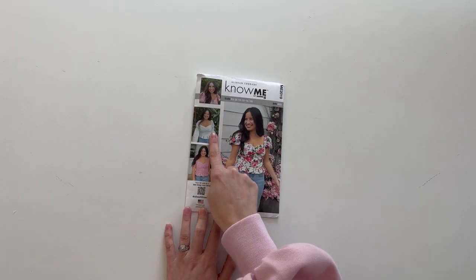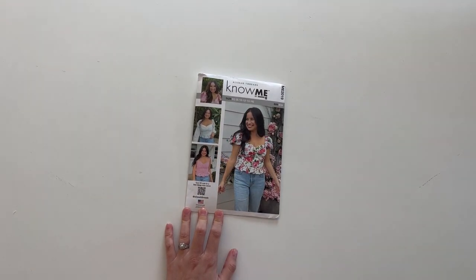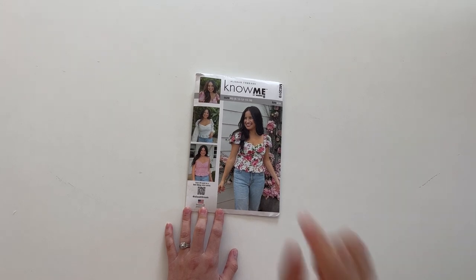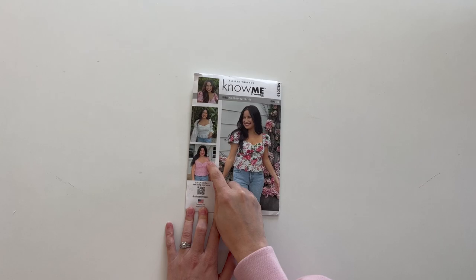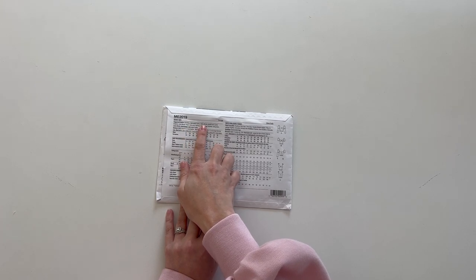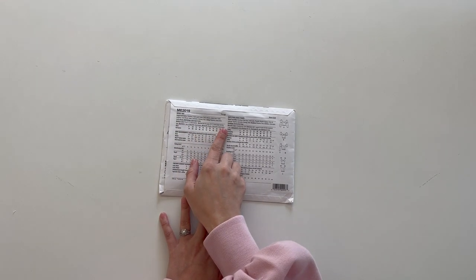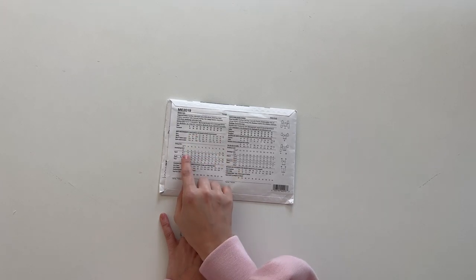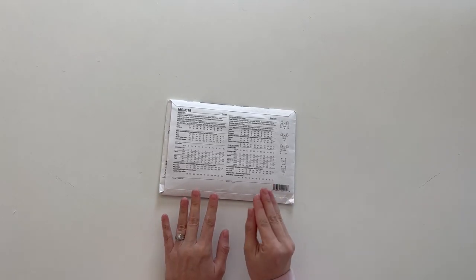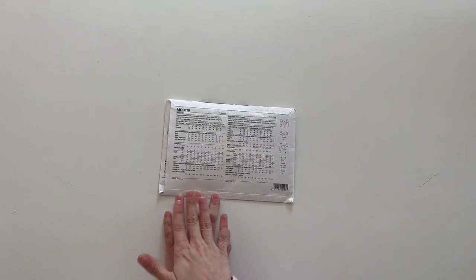Today we're going to be sewing View A, which is the long sleeve version with a bubble sleeve — between the elbow and the shoulder it has another elastic to give it more puff. View B is a short puff sleeve and View C has ties. On the back of the pattern you'll find fabric suggestions, lining and interfacing info, all the notions you'll need, fabric yardage, elastic amounts, and finished measurements.